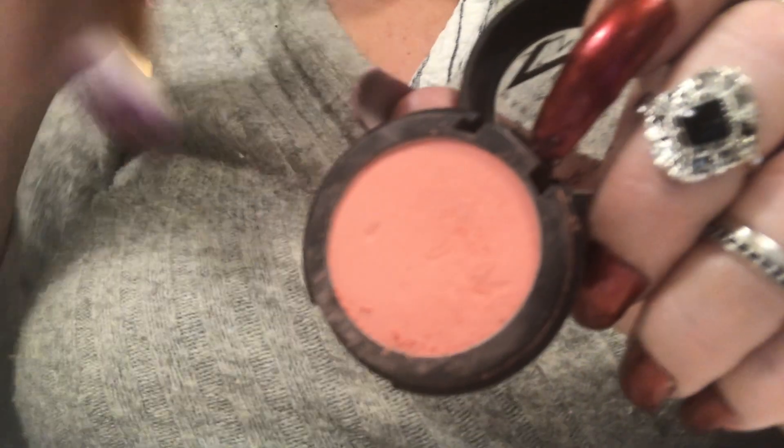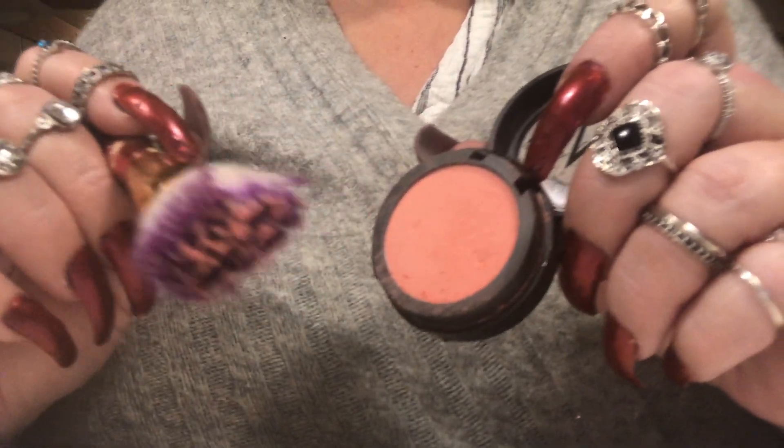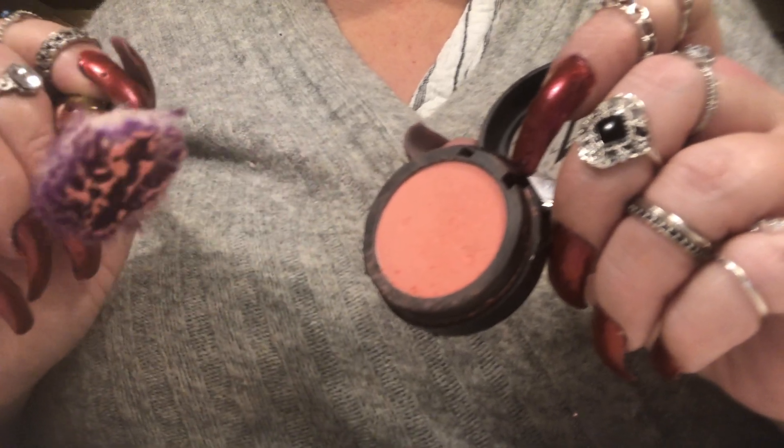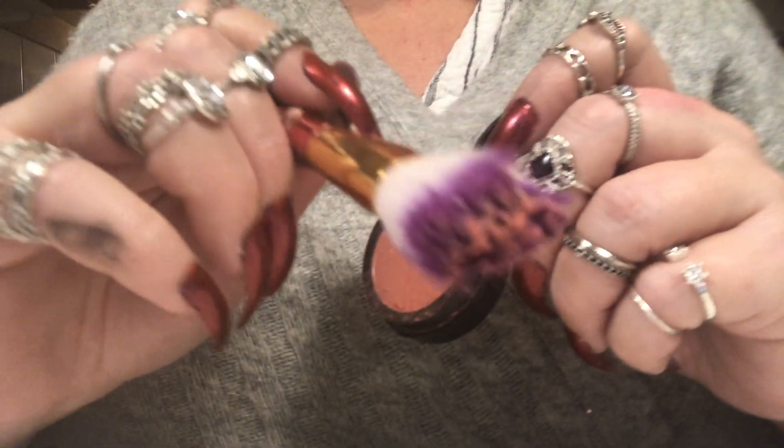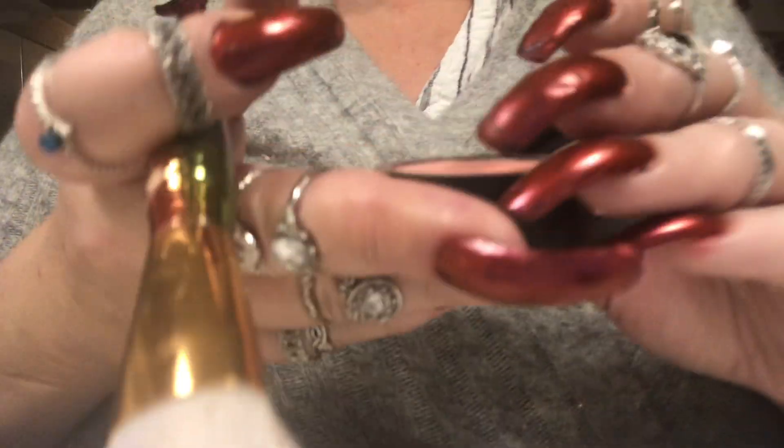Next up is blush. I'll use this blush from Makeup Store — I love this color, it's like pink and apricot. I'll take a brush and apply it to the apples of your cheeks and blend it upward. Just going to fix the edges — yeah, perfect.